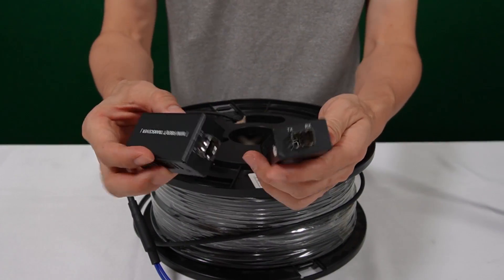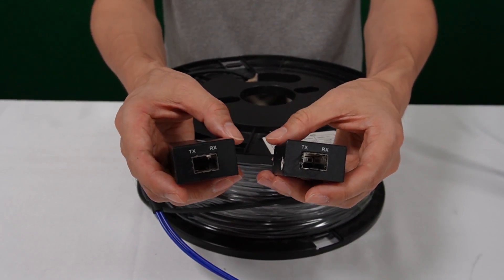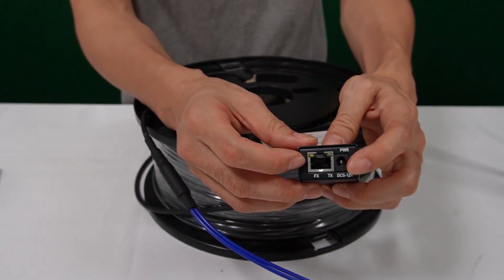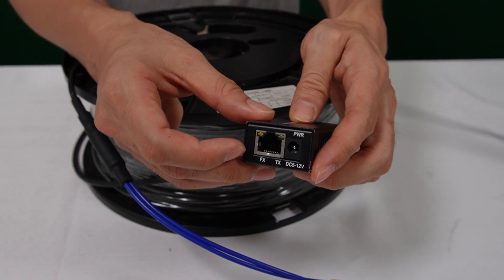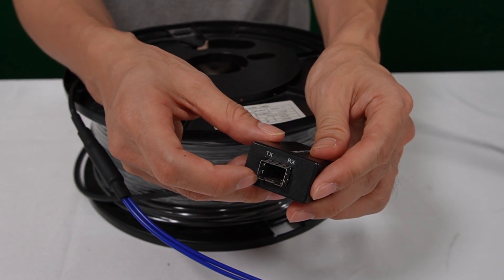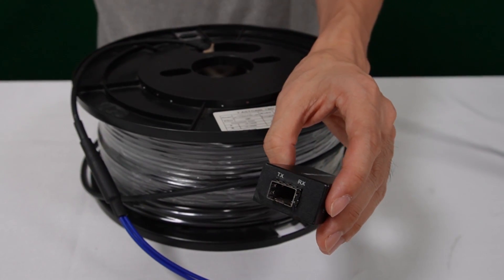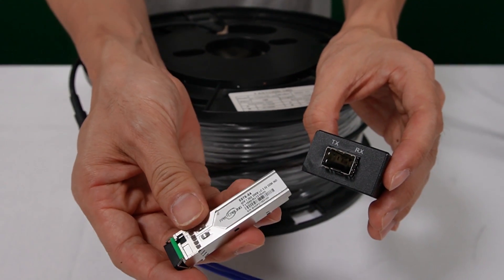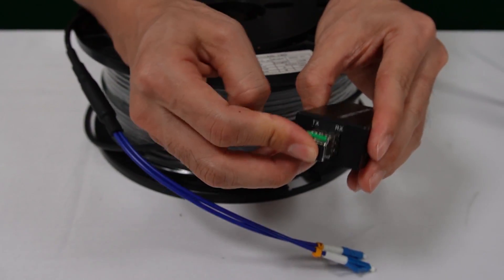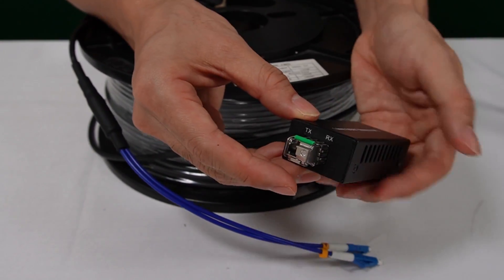In this case, we need a media converter — one sitting at each router. It has an RJ45 network port to work with the router, and an SFP slot to work with the fiber optic cable. But the SFP slot is empty, so we still need to install an SFP transceiver into the SFP slot. Then we can connect the LC connector to this media converter, and the SFP transceiver will convert the electrical signal to a fiber optic signal.